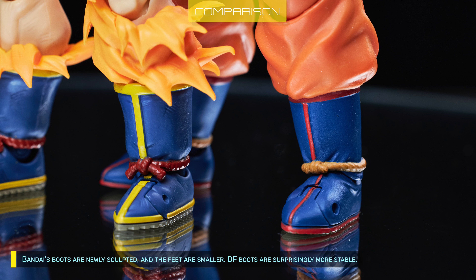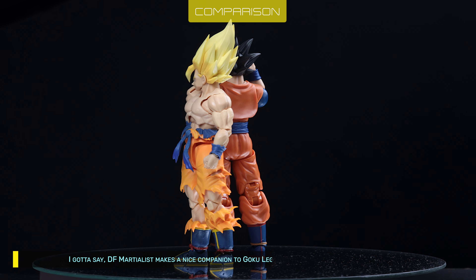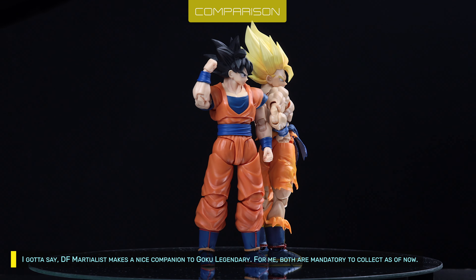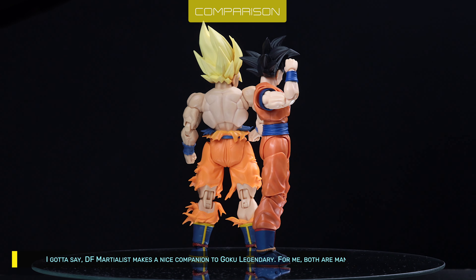Bandai's boots are newly sculpted and the feet are smaller. DF's boots are surprisingly more stable. DF's martialist makes a nice companion to Goku Legendary — for me, both are mandatory to collect as of now.